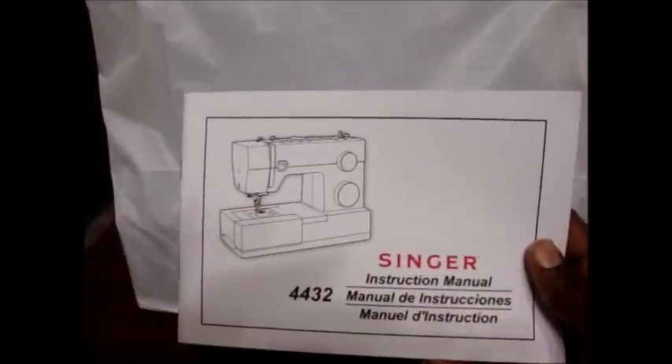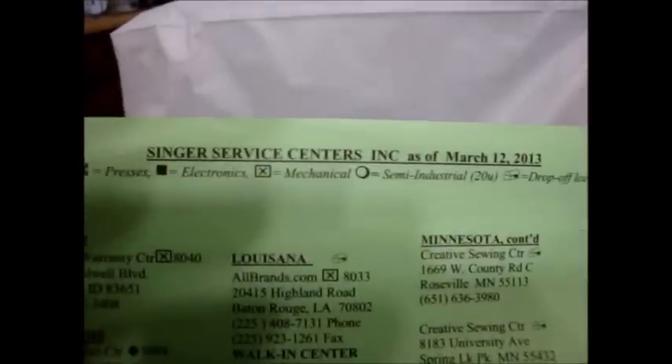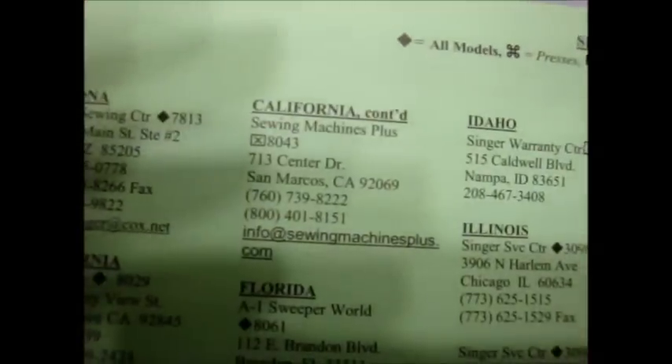I received the machine. It comes packaged with a plastic cover, and also you have the Singer sewing reference manual, and then you have instructions for how to use the included ruffler, plus a quick start guide telling you the basics to get you up and running. It also has a sheet for if you need any service, and it goes by actual state.